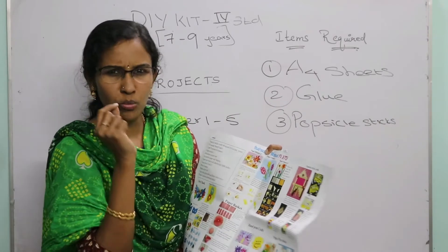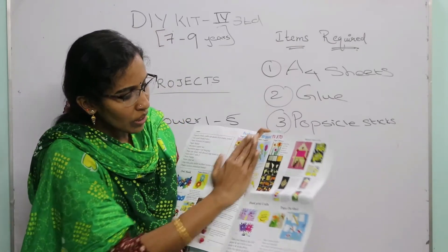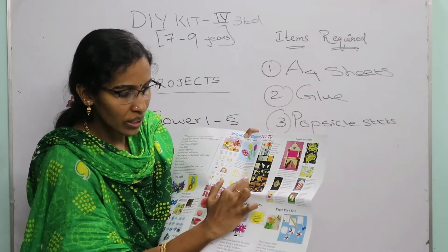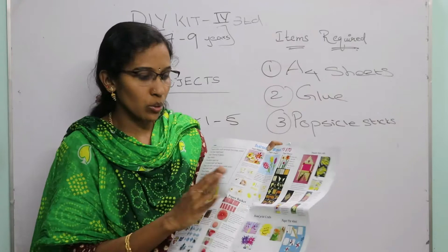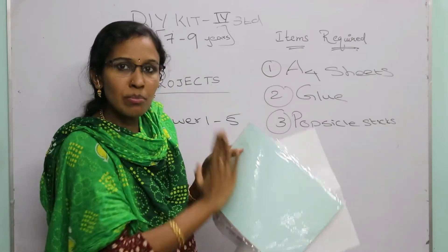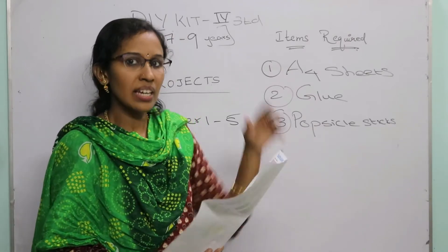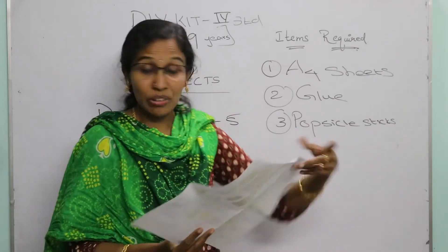For Paper Flower 4, you cut oval or small rectangular pieces and fold or curl them. For Paper Flower 5, you take a square-shaped paper and follow the given folding steps. After making all the flowers, you can paste them all onto an A4 sheet. Finally, you will have completed five different types of flower projects.